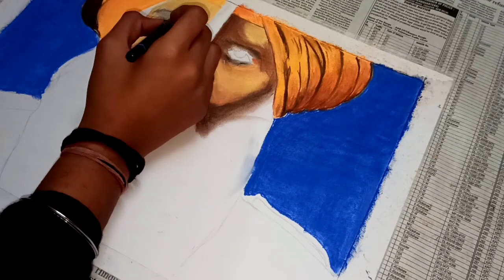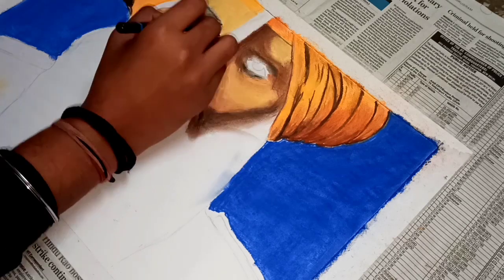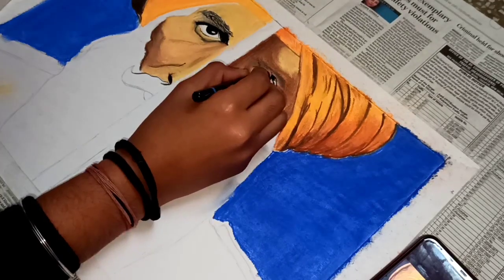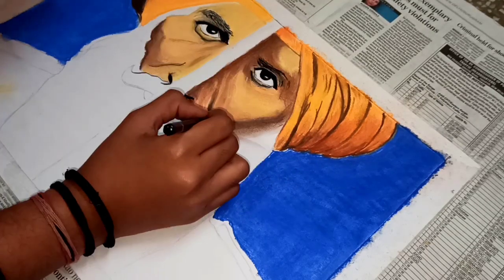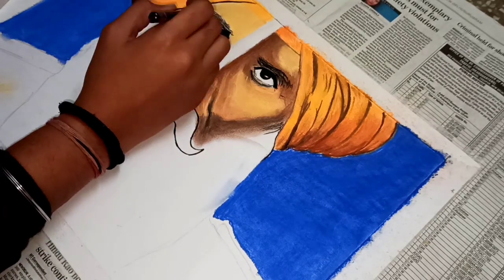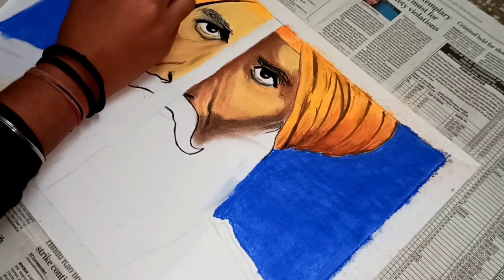I have used a charcoal pencil for the eyes. If you can do it with colors, that's good for you, but I prefer using a charcoal pencil because the eyes will have a finished look — it will be very good. Wherever you feel you don't want to use color, you can use the charcoal pencil, because there will be some areas where the colors are too small or will mix with other colors and won't look good. So we will use the charcoal pencil there too.